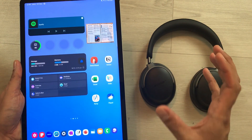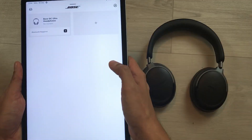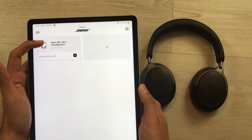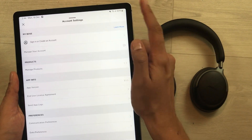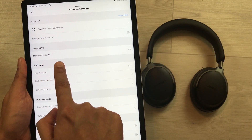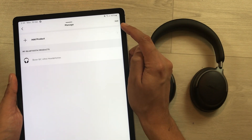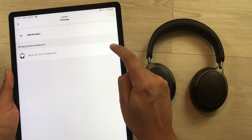In the next step, we have to remove these headphones from the Bose Music app. I will open the Bose Music app. Here you can see the Bose QC Ultra headphones. Select the account option, then select manage products, then select edit.